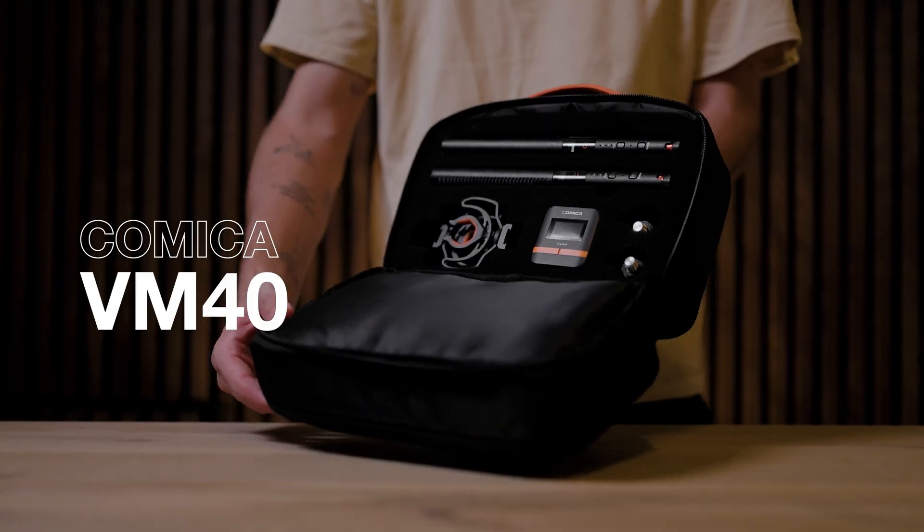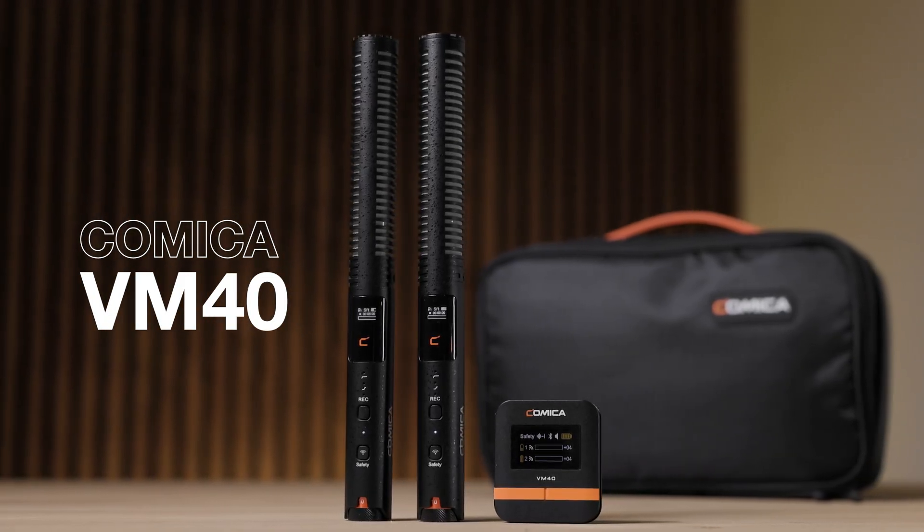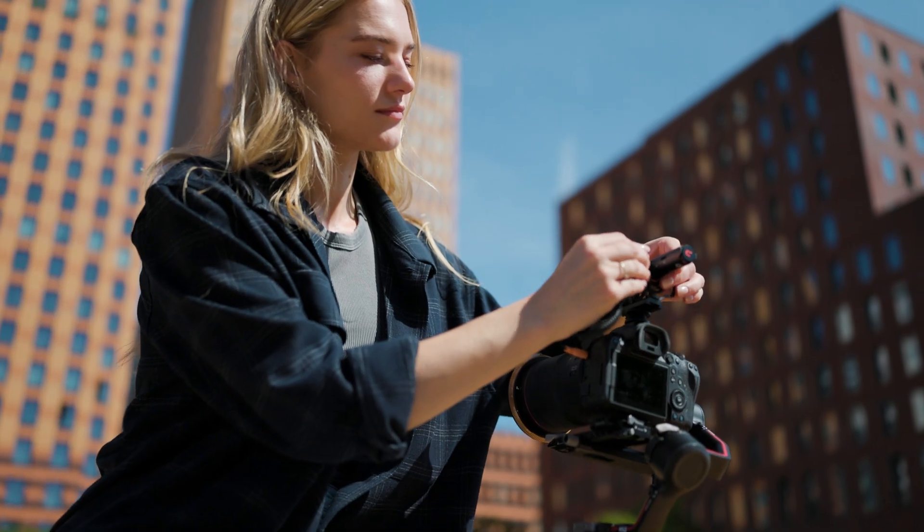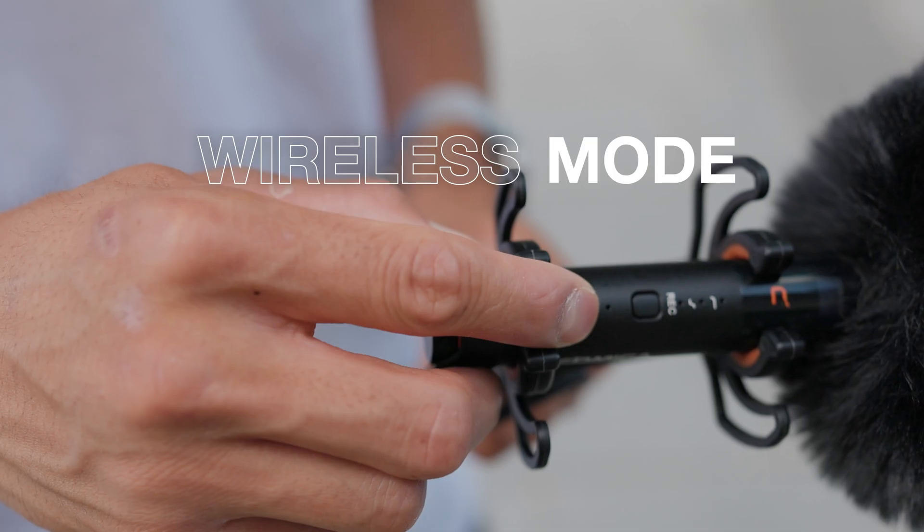Introducing the new Comica VM40 — the next generation is here. A next-level super cardioid microphone with the trusted wired solution or the wireless integrated module.